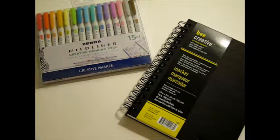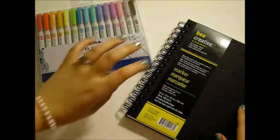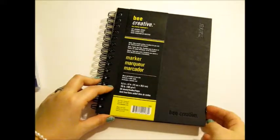These are double-ended, soft, mild color, water-resistant creative markers. I will also be reviewing the Bee Creative Bee Paper Company Marker Paper, and I'm just going to move these guys out of the way right now and show you this paper first.